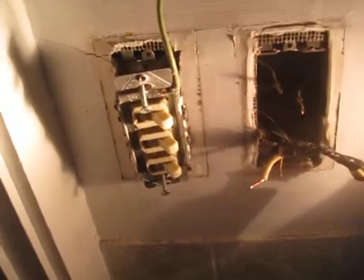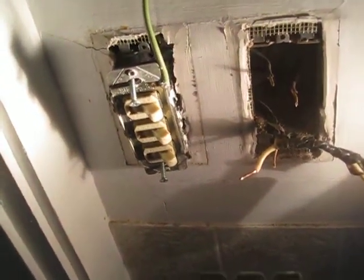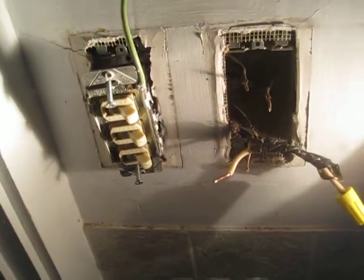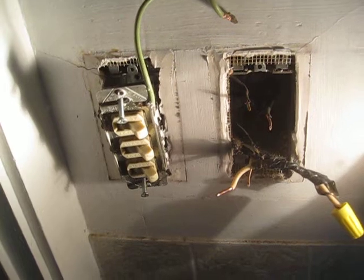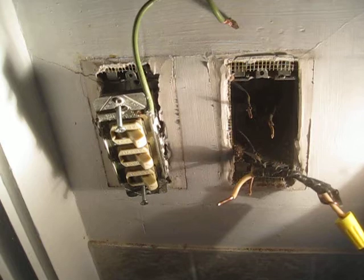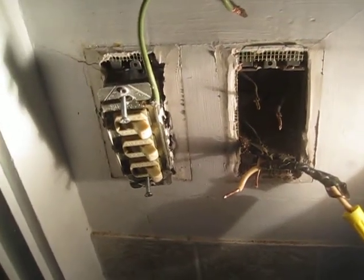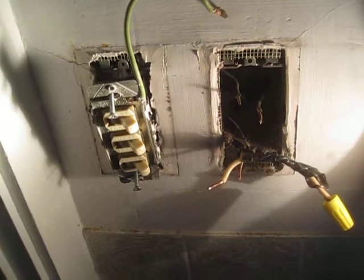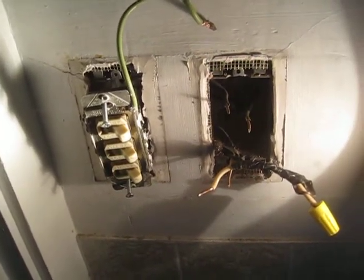The original wiring was only black, white, red, and equipment ground. So you had a neutral for return current, a switched black for the exhaust fan, a switched red for the light, and a safety ground — a total of four wires, only two of which can switch a load.